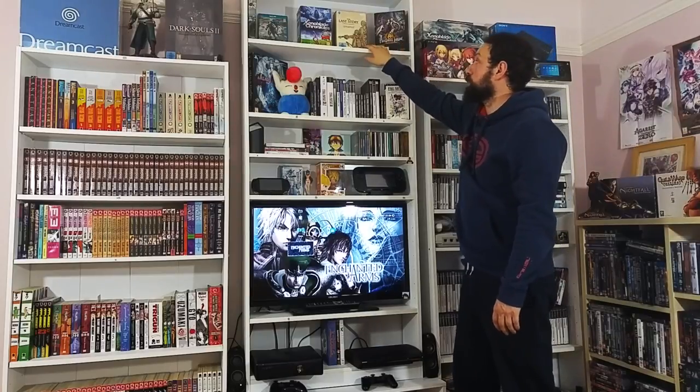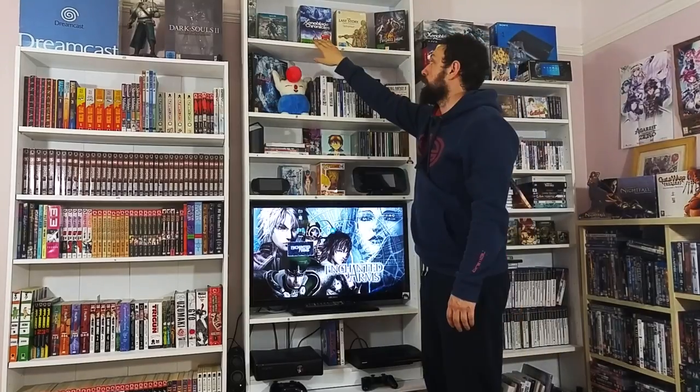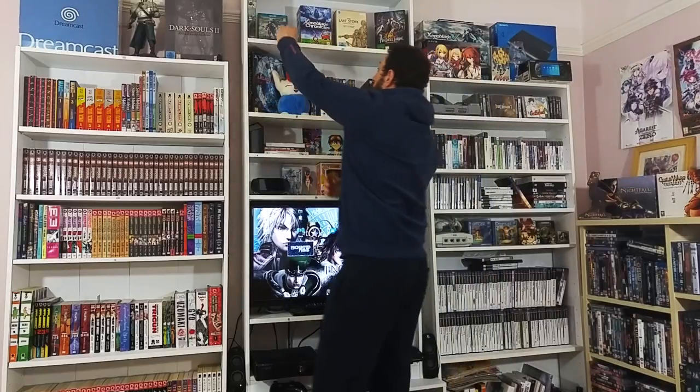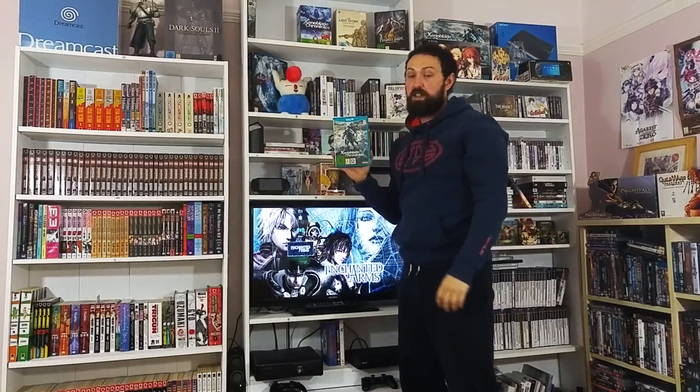Pandora's Tower, The Last Story - obviously no problems with the music there. Xenoblade Chronicles, the original, on the Wii - yet to play this but I'm really looking forward to it. And Xenoblade Chronicles X for the Wii U.